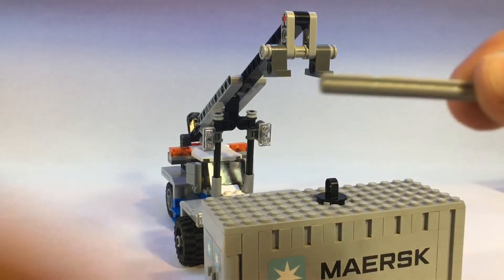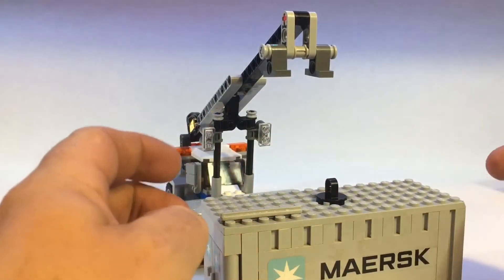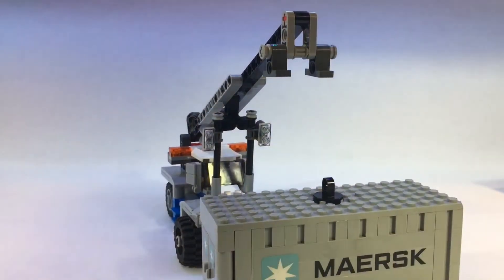This is a five-stud gray axle — yes, a five-stud axle.